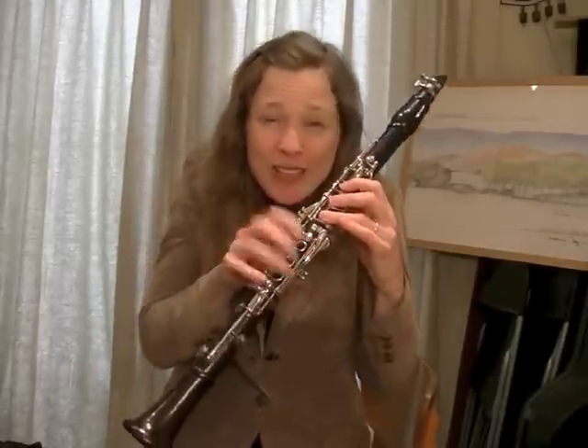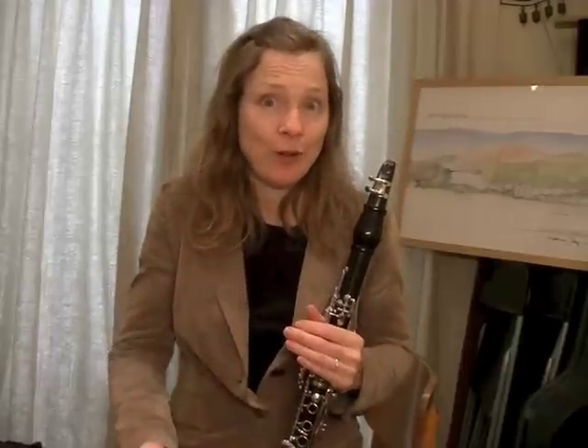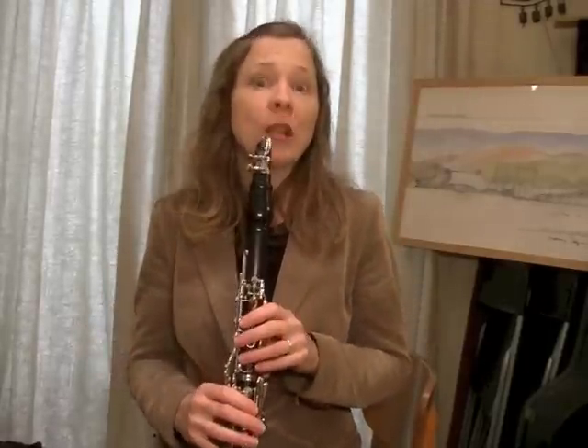Mostly, we tend to tense up when we have difficult sections — it's our body's natural instinct, like 'I'm going to play this hard thing.' The more tense we get in the shoulders, the more tense our fingers get, our fingers start slapping, and it creates this cycle of things going worse and worse. The opposite reaction is what we need to train our bodies to do, which is to go into playing position and relax.